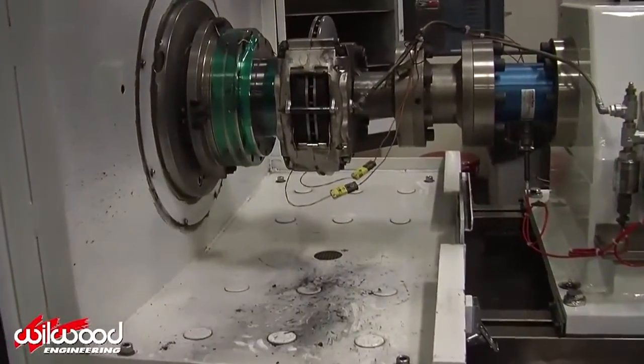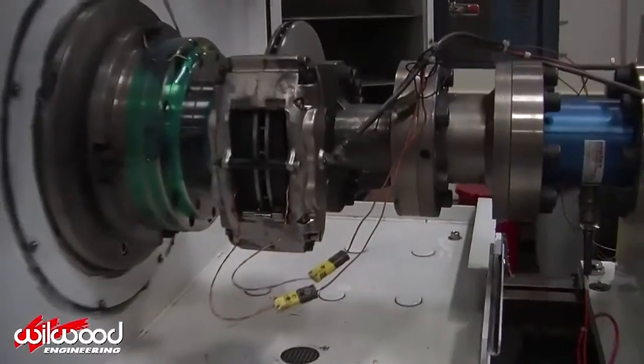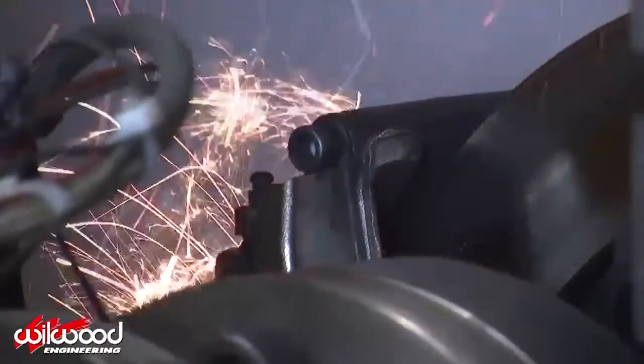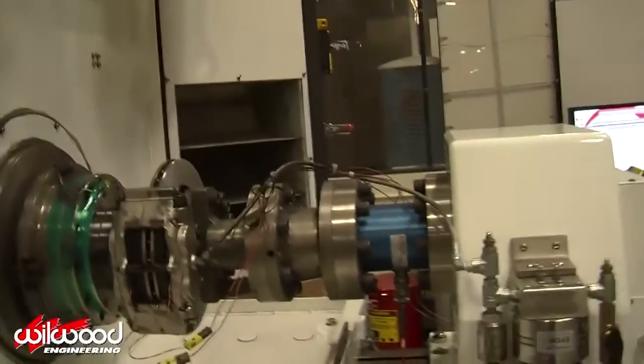These shaft-type inertia brake dynos are designed to test durability, wear, and performance applications. Most tests consist of multiple stops with varying cooldown times, speeds, and decelerations. Different flywheels can be added to the shaft to simulate different weight vehicles.